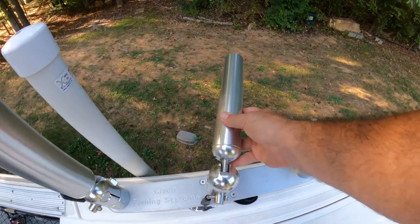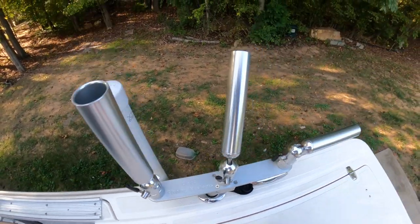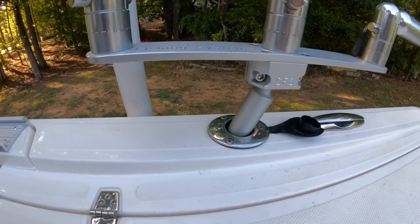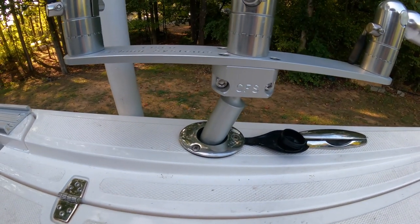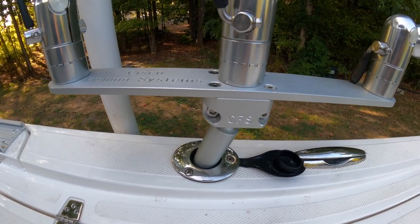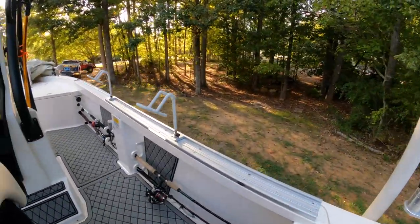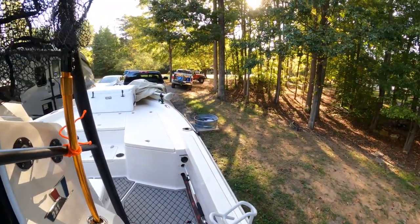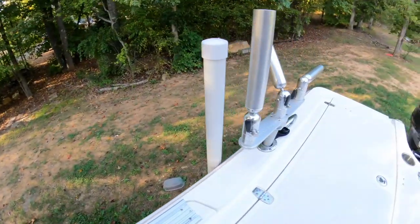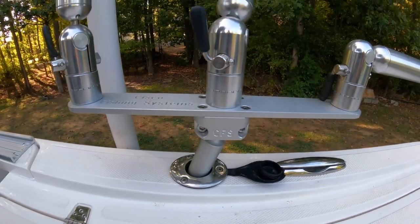You can set your angle wherever you want — straight out, down, whatever. It's mounted on a gimbal mount, so I just utilize the built-in rod holders that my boat came equipped with without having to add anything extra, and I can set the gimbal mount at the desired angle. If I want to move the whole tree up to the front where I've got another single rod holder, that's no problem with the gimbal mount system — I just loosen up those allen bolts and reset the tree to the level I want.